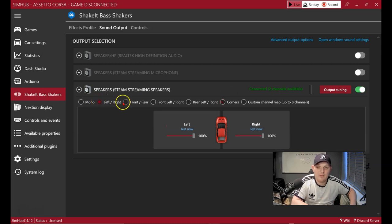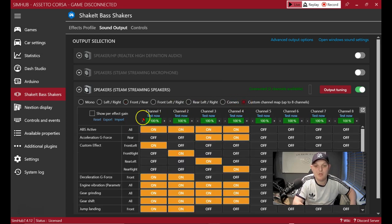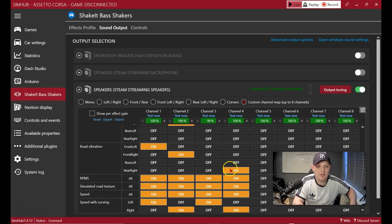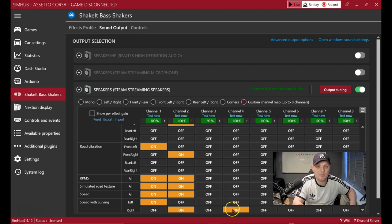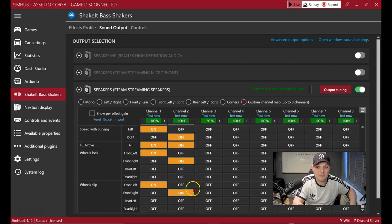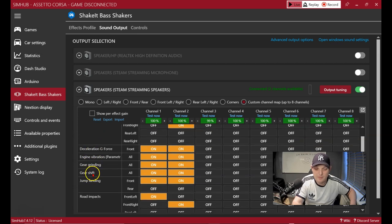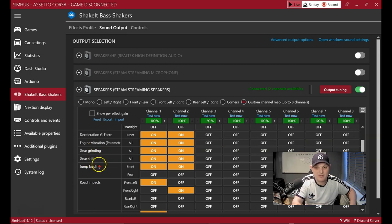I recommend using the Custom Channel Map for more customization. If you're only running two shakers, turn off channels three and four so it doesn't get confusing. On the left-hand side you can see all the effects SimHub can display: ABS active, acceleration G-force, custom effect, deceleration, and more. Note that certain effects like curb feelings may not be available in all titles — for example, some effects are only available in Automobilista 2.